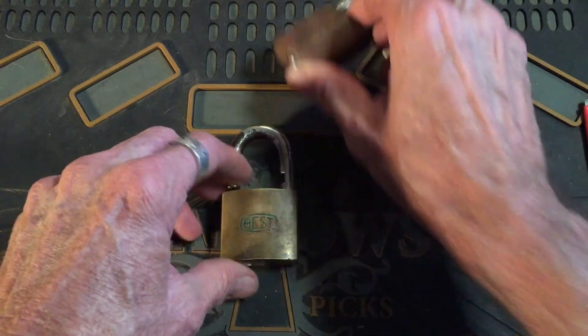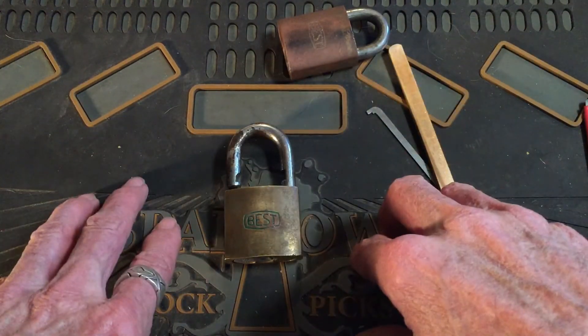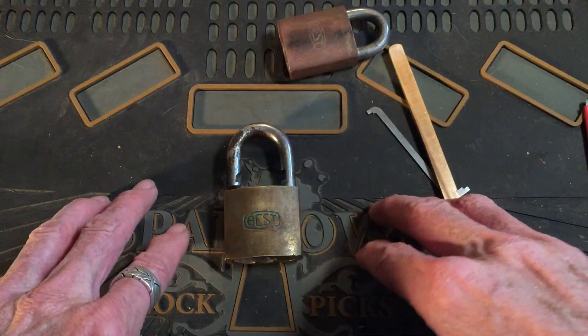Anyway, that's what I got for Stock Lock Sunday, guys. Thanks for watching — stay legal and have fun. Bye!